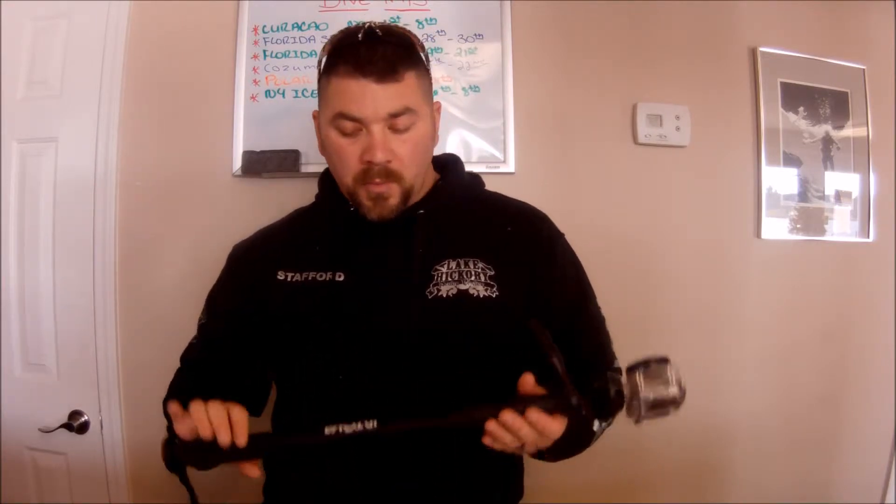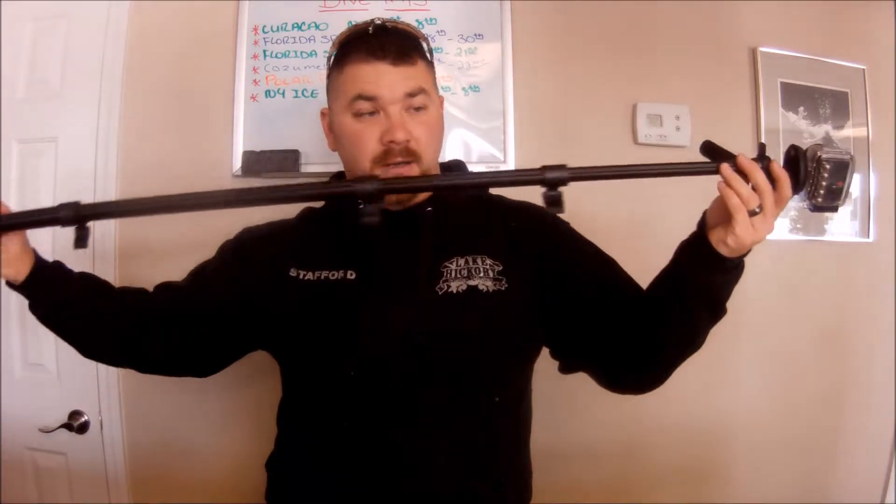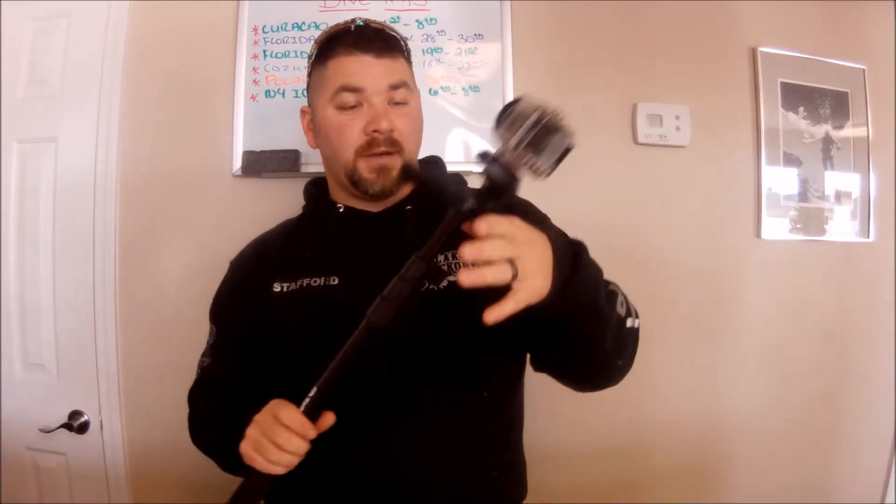They've got a new one coming out called the Convex — look for it when it hits the market. Basically, what the extension pole does is offer you multiple different lengths. You can really extend this out — probably a five to six foot length. You can use this if you want action shots of yourself; you can point the camera back at yourself and extend your arm out.